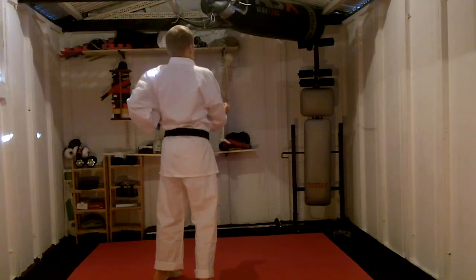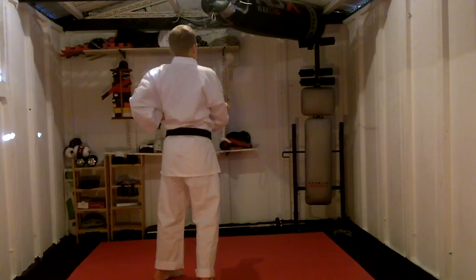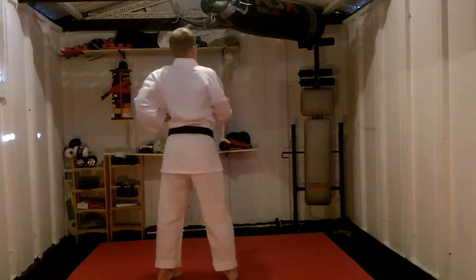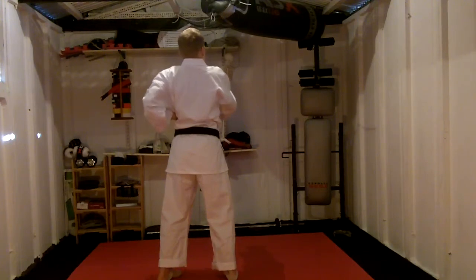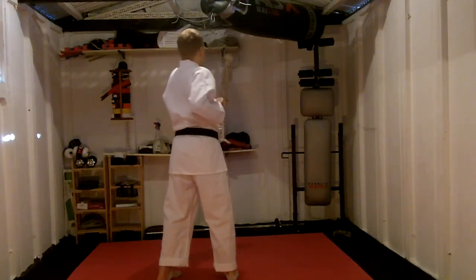As we step forward in San Shindach with the right foot forward, we twist the right hand, turn it over. As the left hand closes, just keep it there, elbow tucked right in. Using the hip, we just flick that hip forward, punching with the left hand side, and bringing the right hand back.